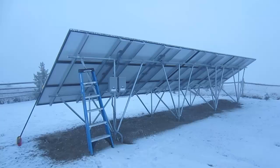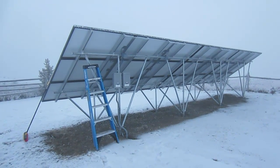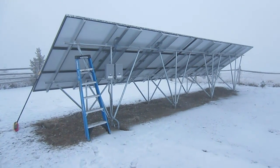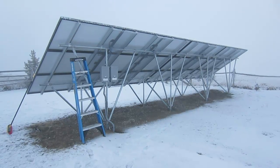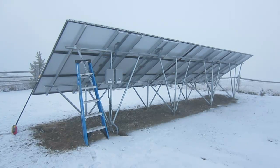Another concern about ground mount is that it needs to be structurally safe to withstand any winds. As I mentioned in a previous video, this was built to withstand a minimum of 150 mile an hour winds from the back. As seen in that video, this array will withstand much more wind than that.